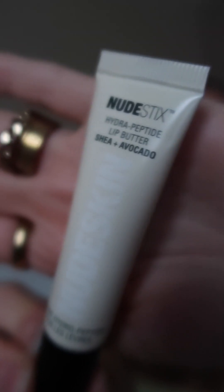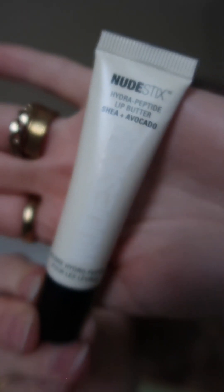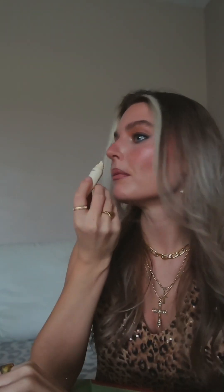This is another brand I've been wanting to try — Nudestix. This is their Hydropeptide Lip Butter in Shea and Avocado. It's supposed to be really moisturizing and help with lip texture. I feel like I can never have too many lippies. It's a nice sheer color with no tint, and it has a hint of peppermint with vanilla undertones. It smells really lovely.